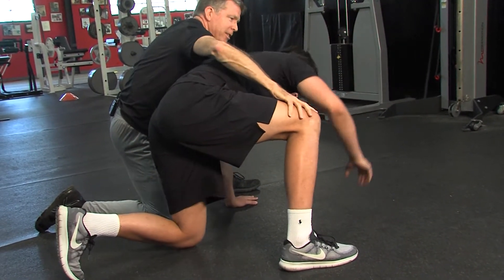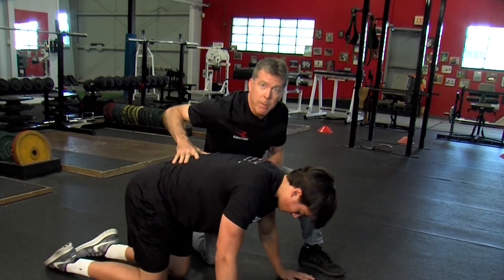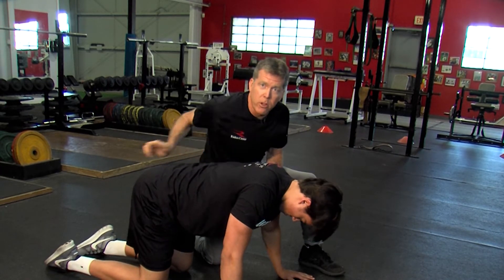We're going to do about three sets on each side, just step forward with that. Every time he comes back, he turns into a tripod position — he's going to do one more.